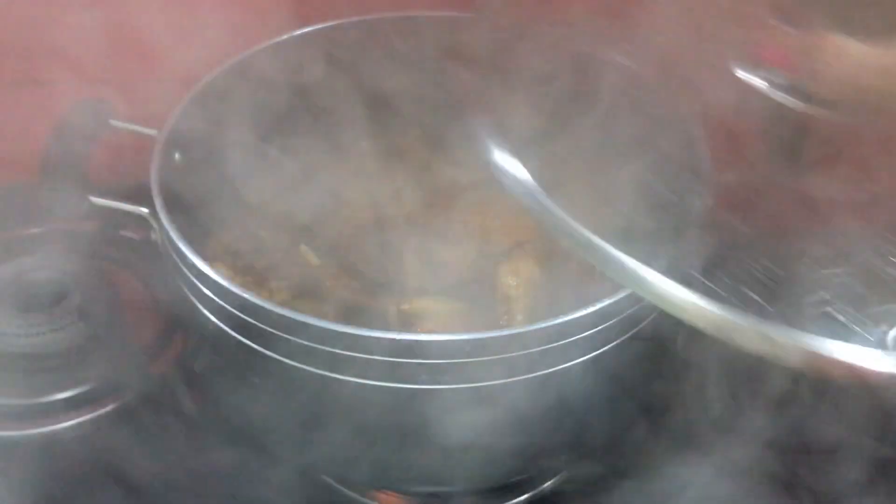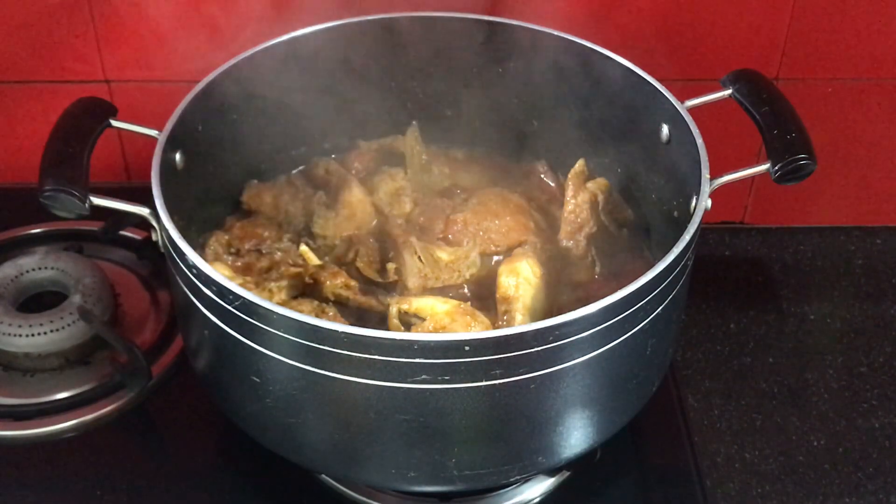It has been 8 to 10 minutes. Now let's check the chicken. The chicken is tender and the water has reduced.